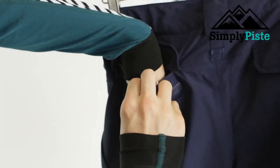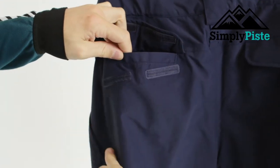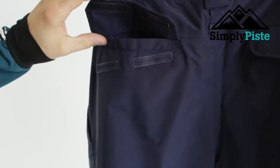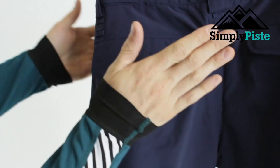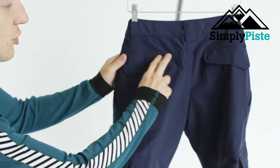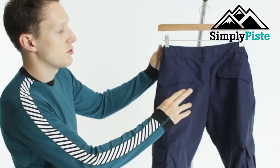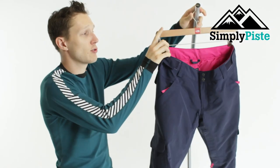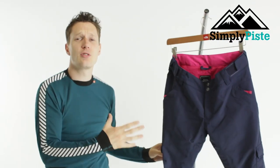When it comes to the back pocket system, the pockets are a nice standard size — big enough for your wallet, keys, ski pass, and bits and bobs like that. You can secure them down with velcro, which keeps everything secure and waterproof. So if you fall on your backside when snowboarding, whatever's in there will stay nice and dry.